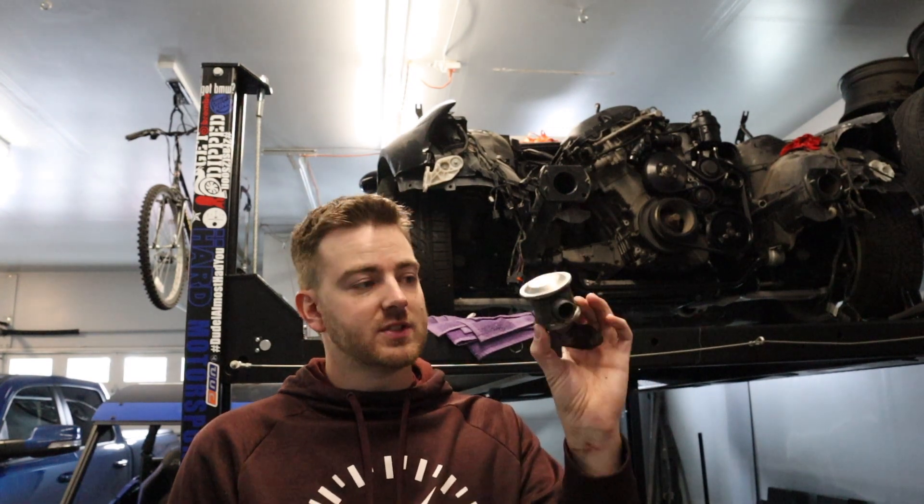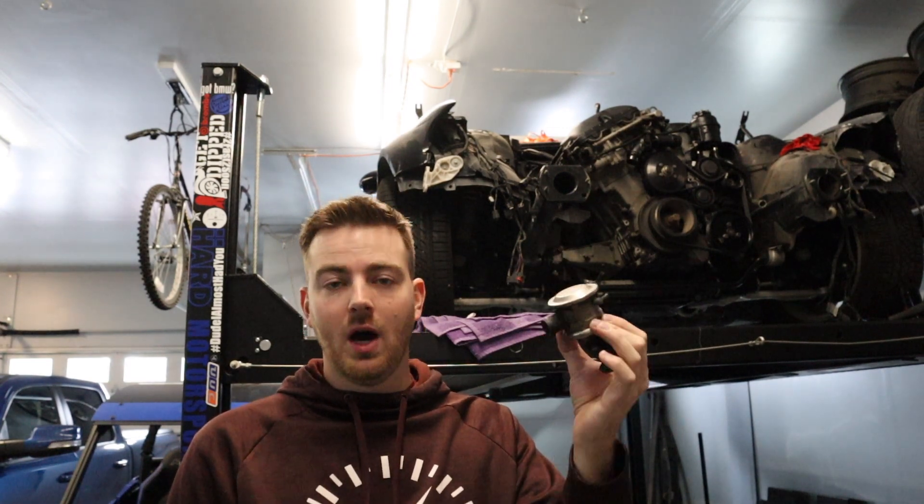In today's video we're going to be removing the EGR system and the secondary vacuum pump off of an E46 M54 engine.